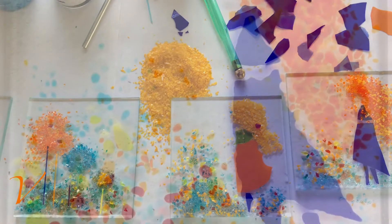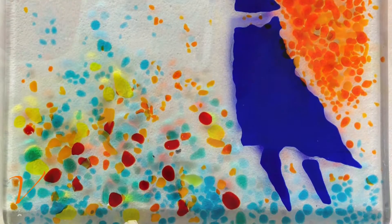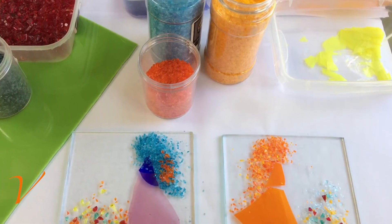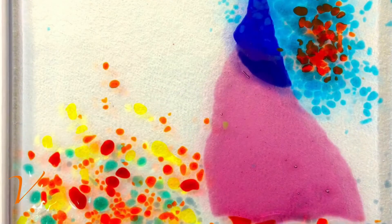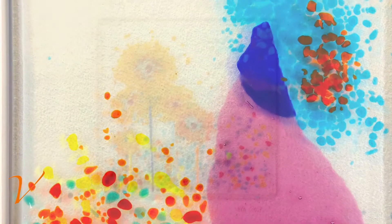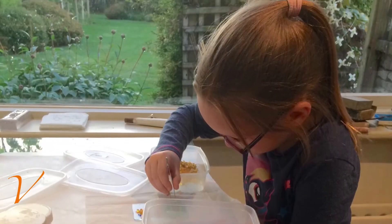Guided tuition supports you through a variety of skills, for example how to make a piece of glass jewellery, how to design, plan and make a glass image in the kiln. Also advice on framing and displaying your completed artwork, making it that perfect gift.